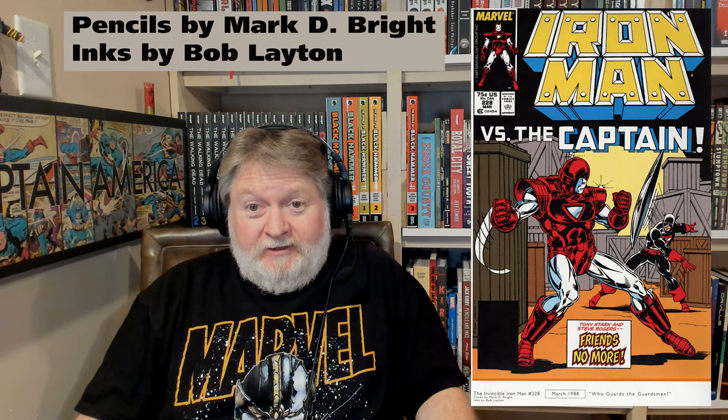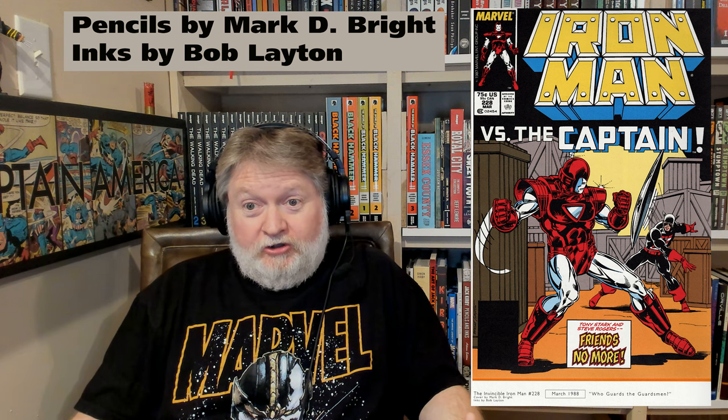This collects Iron Man issues 124 through 127, 131 through 133, 144, 149, 150, 228, 231, 234, 249, and 250. It skips around like that because this is the Artist Select edition — Bob Layton was able to choose whatever issues he wanted to showcase his art. It's an art showcase selected by the artist, which is pretty cool.